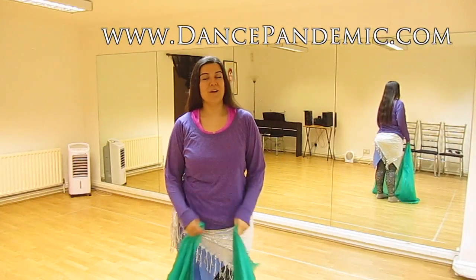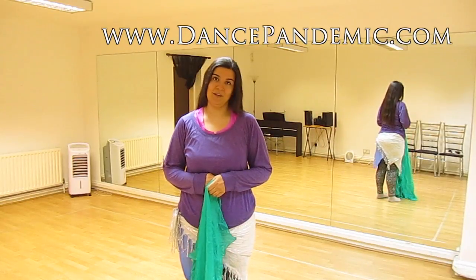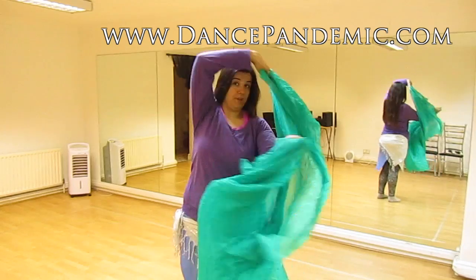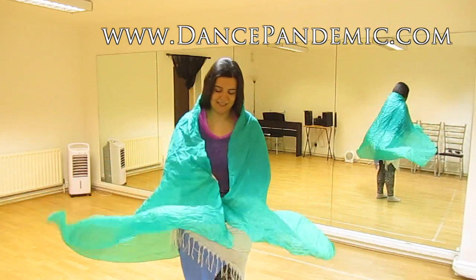Hello, I'm Faina Palma from DancePandemic.com and I'm going to show you a few things about the veil, like the basic skills.